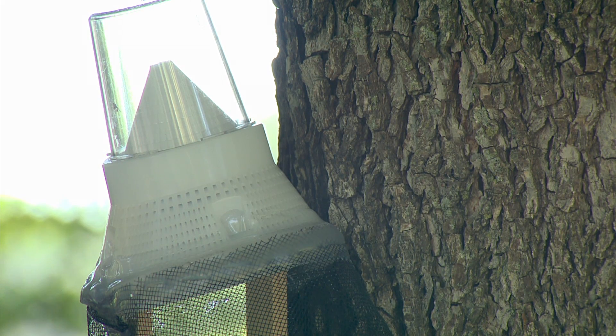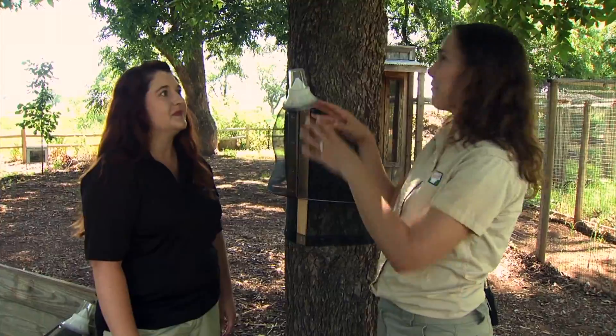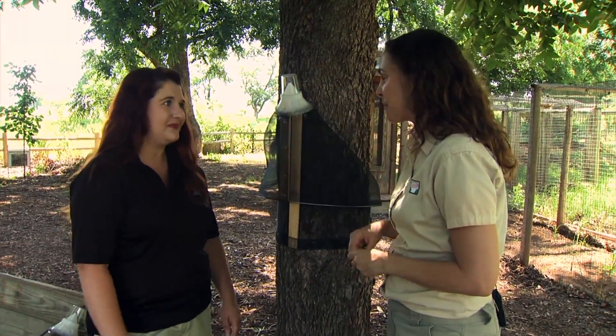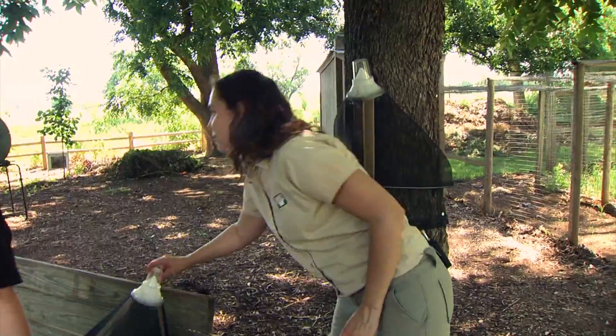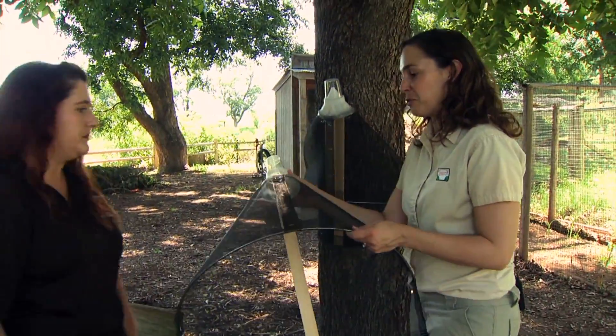Fortunately, that's a pretty easy thing for homeowners to do — we don't have to worry about spraying the canopy. You have a trap behind you, let's put that up. Now these are not available commercially, so you have to make this yourself.